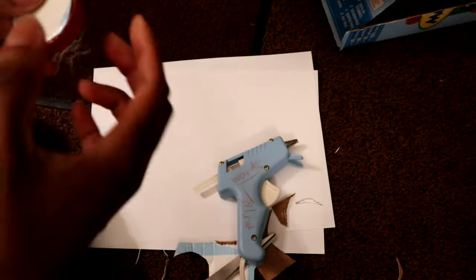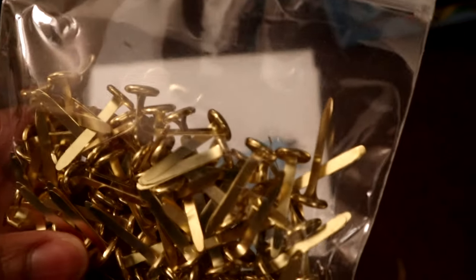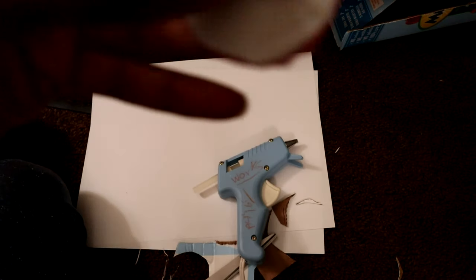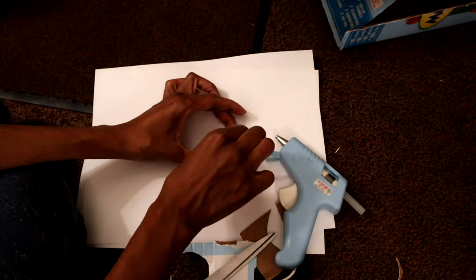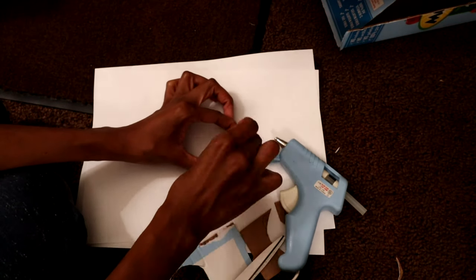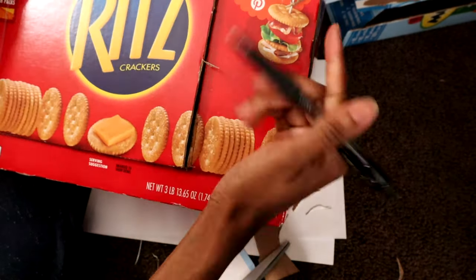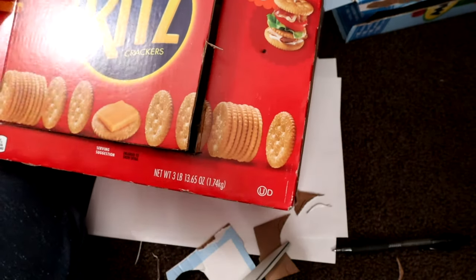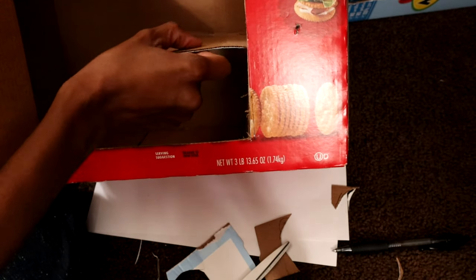I got these little binder clips from Dollar Tree — the ones that go into your binder and fold out. I'm using those so she can easily spin the knob once it's put in. I'm going to set that aside, then mark the hole where you're going to put it, poke it, and put it in later once you get your contact paper on. Here I'm showing how I'm doing the shelving.